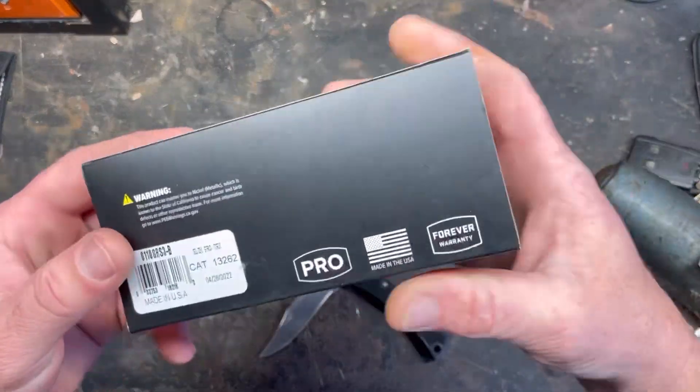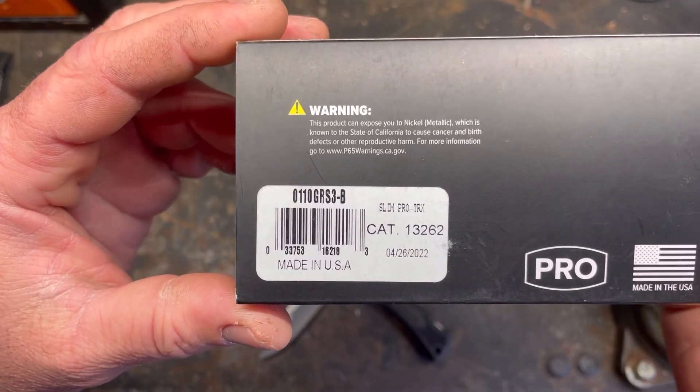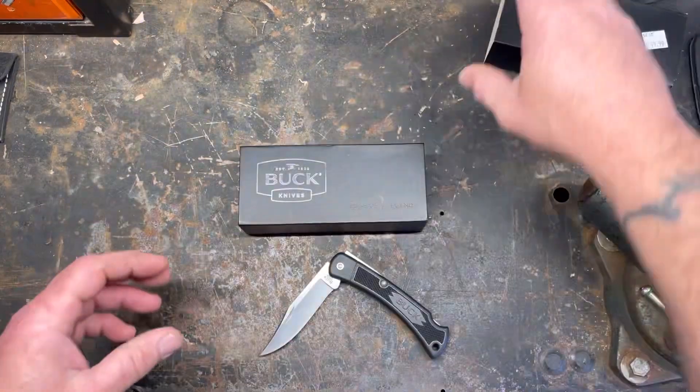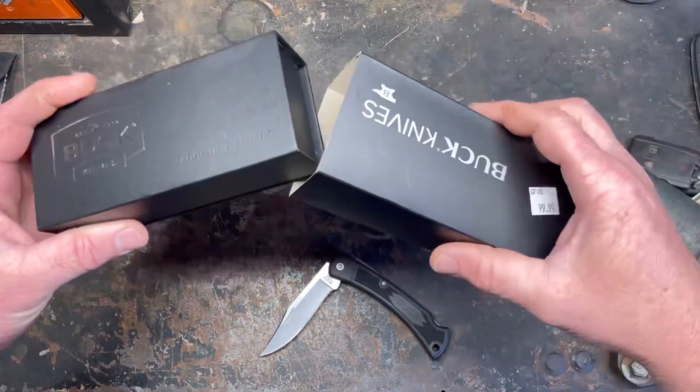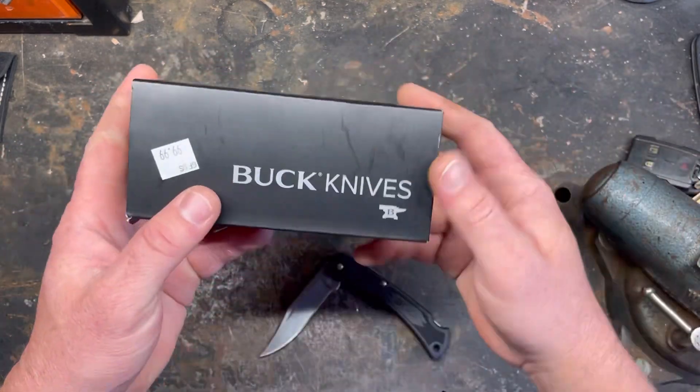What I ended up getting was the Buck 110 Slim Pro TRX. It comes in a decent sleeve box because it's the Pro, so it's special.